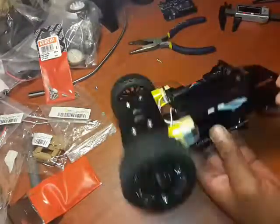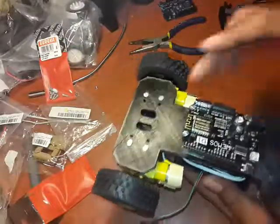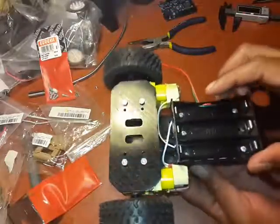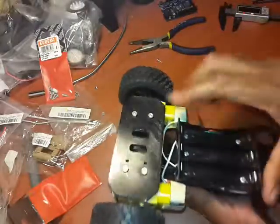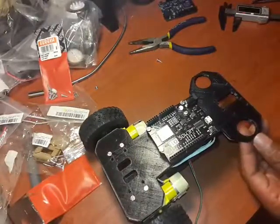So here's the finished product — on the top side you have your Arduino board, and on the underside you have a very nicely attached battery holder and it's very tight. So far, this is our build.